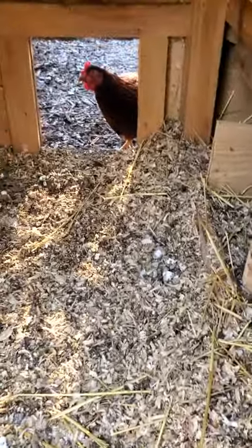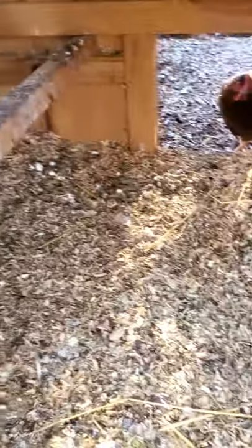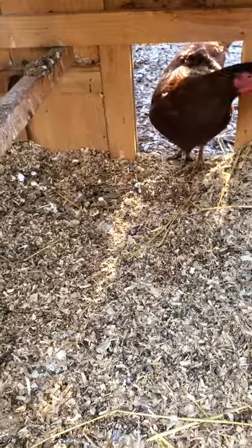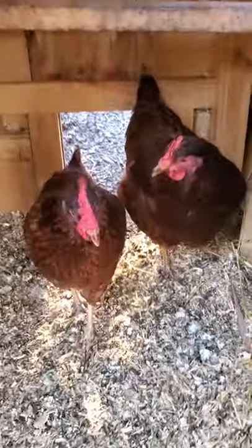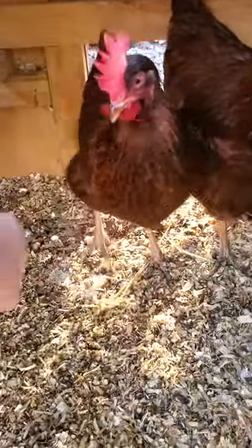Inside it's got pine bedding — you can pick it up at Tractor Supply, that's where I get it. Right now I'm doing the deep litter method because it's wintertime and it helps keep the coop a little bit warmer. I've got roosting bar, roosting bar, roosting bar, and a couple chickens coming to say hi.